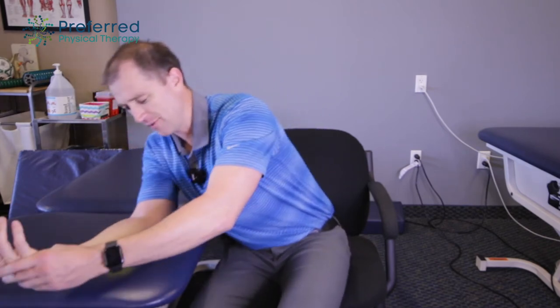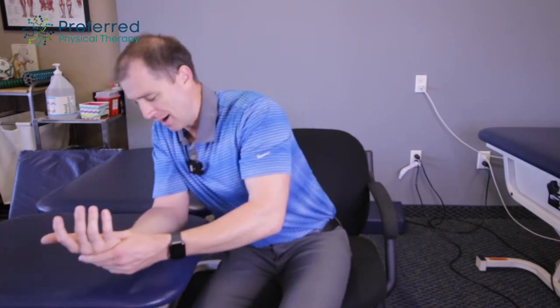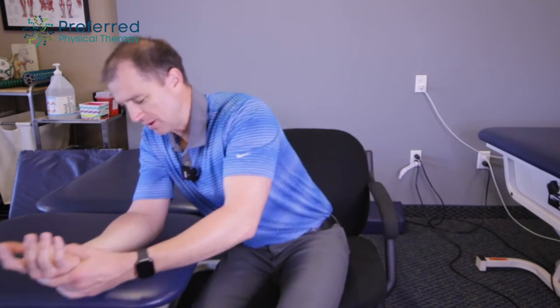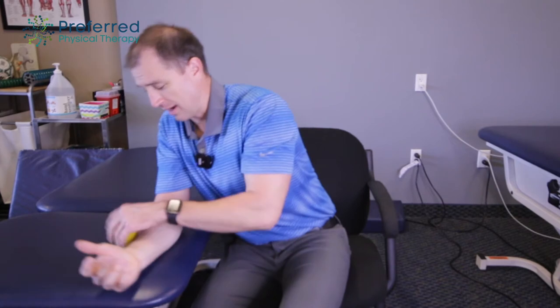Spend about five minutes oscillating or going back and forth over this area — don't do too much time. If you spend too much time there you can bruise, especially with too much pressure. Start out really light, really gentle. Stay very nice to yourself and don't try to get all better at once — just go really easy.